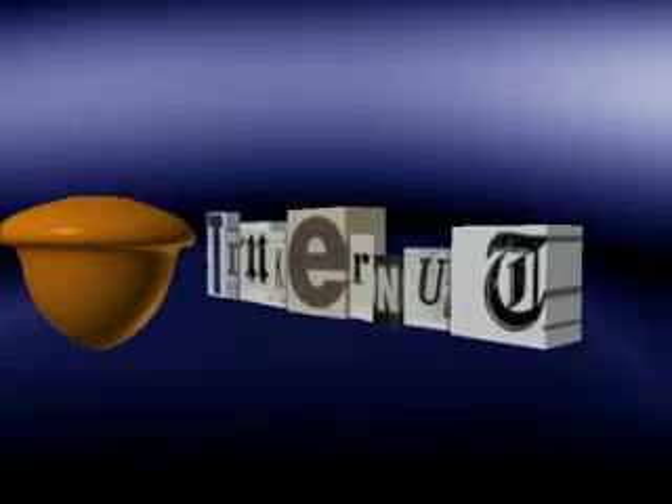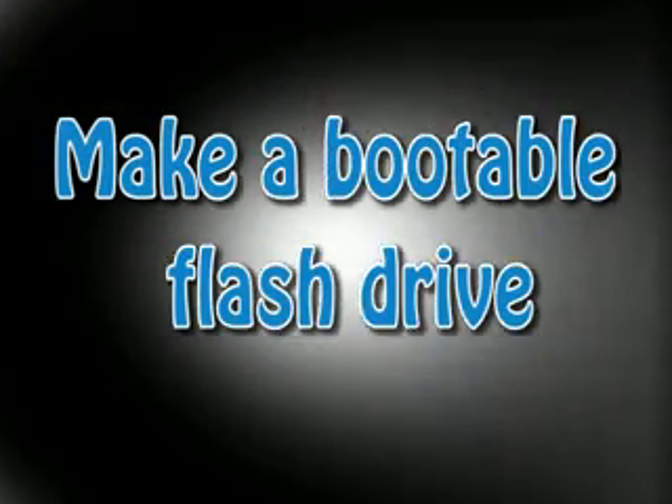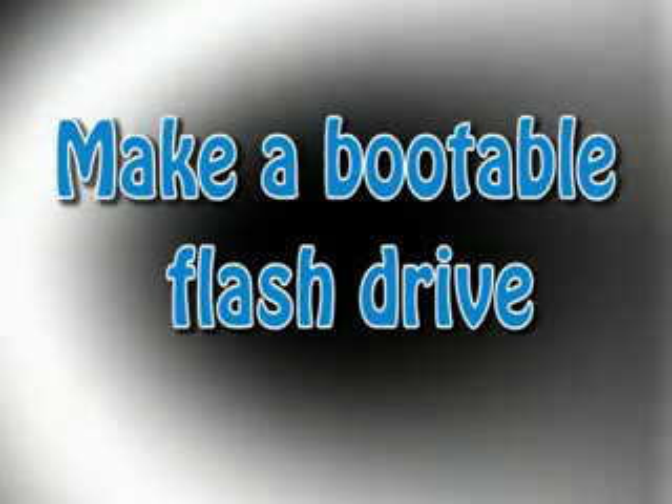Welcome to Tinkernut.com's videocast. In this video, we'll learn how to make a bootable flash drive. All this is, is a flash drive that you can use to boot your computer.